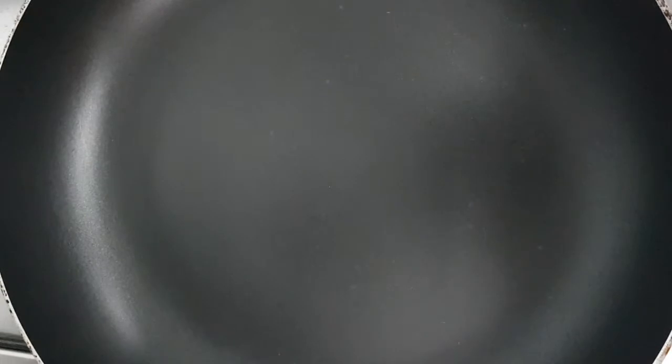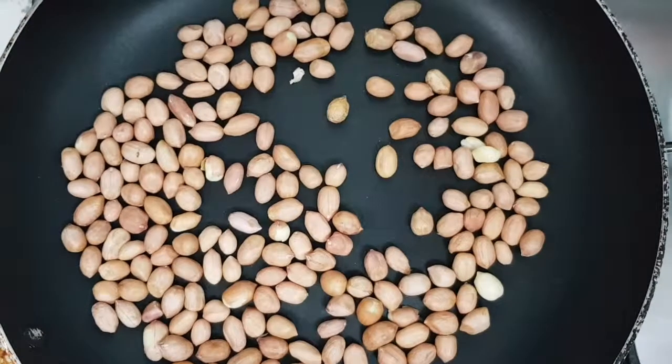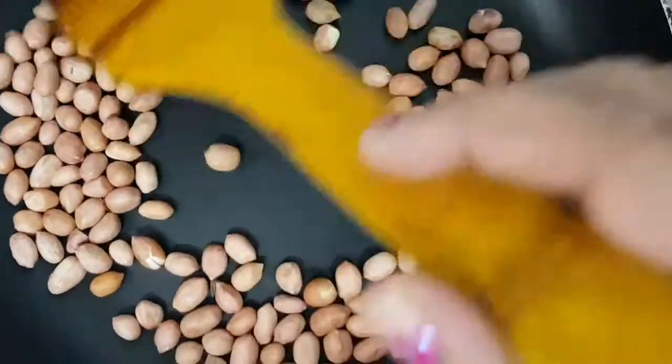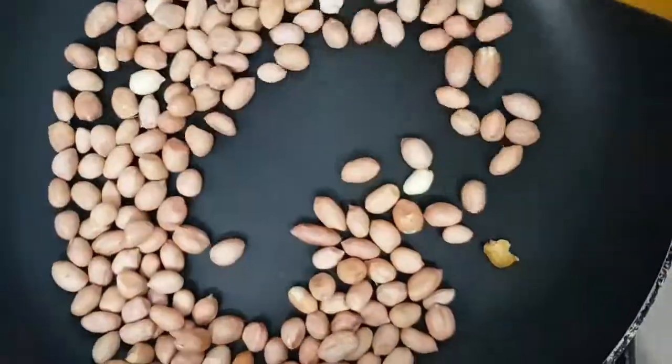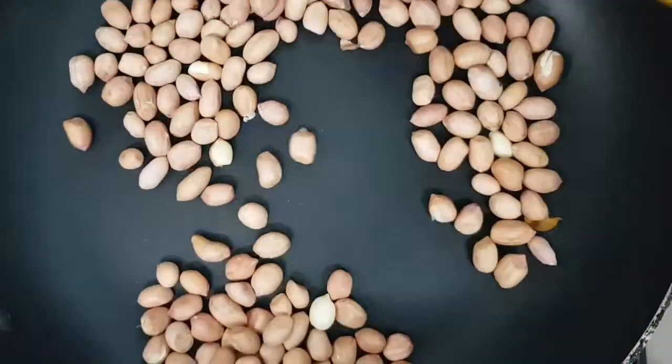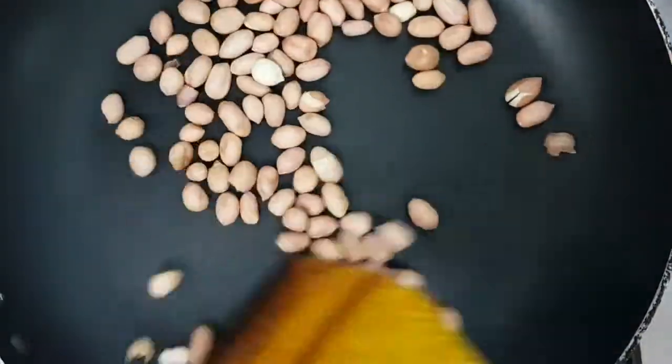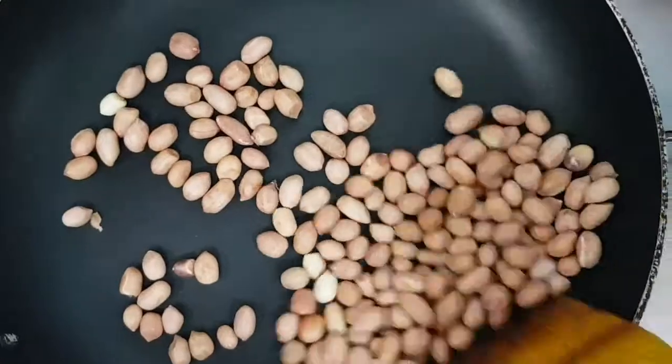Hello and welcome back to my channel Sirisha Reddy Vlogs. Today we'll see how to make peanut chutney. First, we dry roast the peanuts on a low flame.